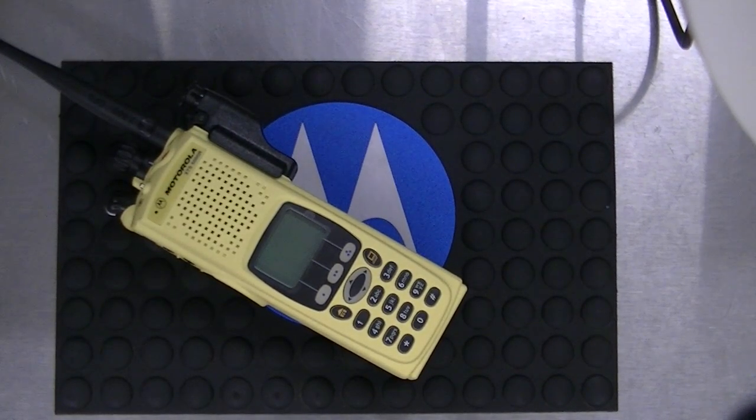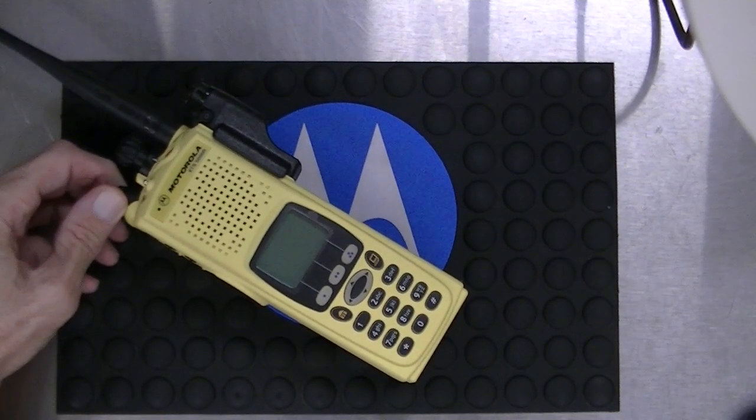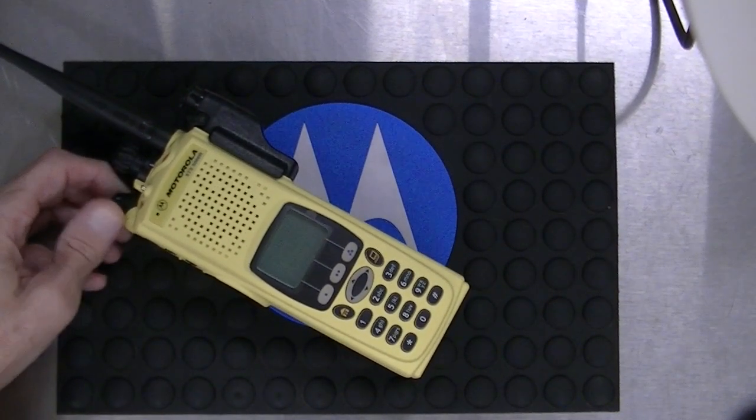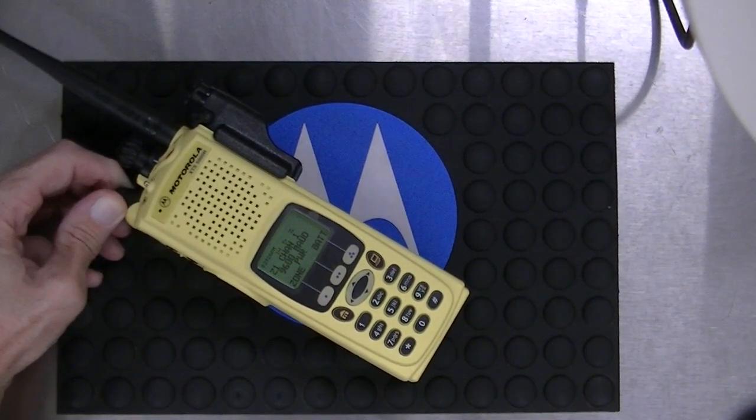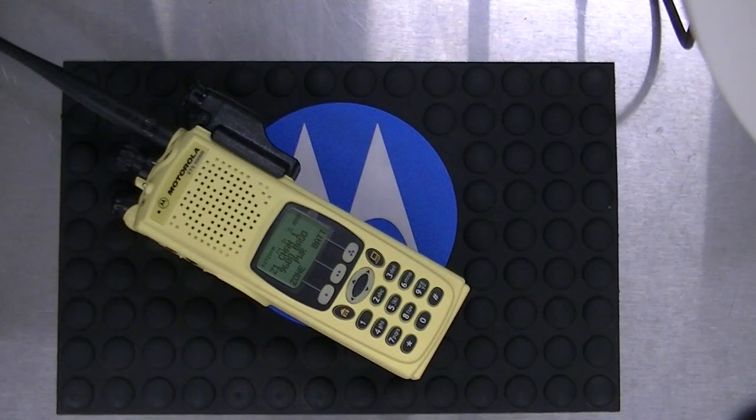Hey guys, today this is a video for a fellow who got a fail 0182 on his radio. When that flashes across the screen, it means the code plug has become corrupted.